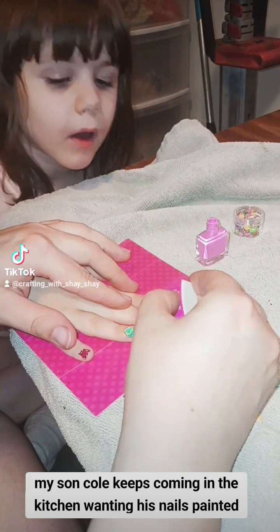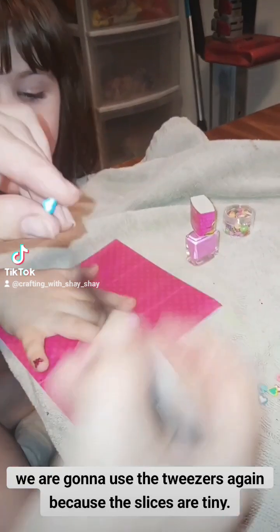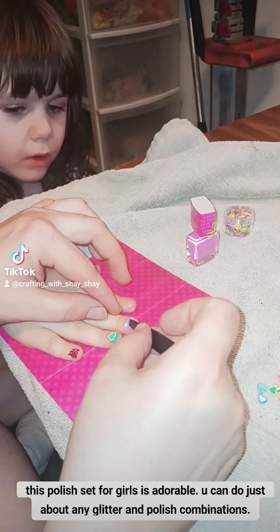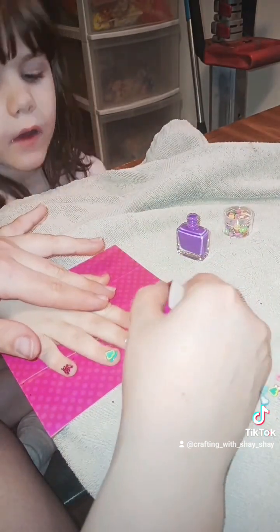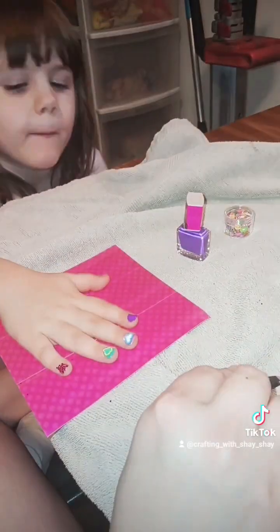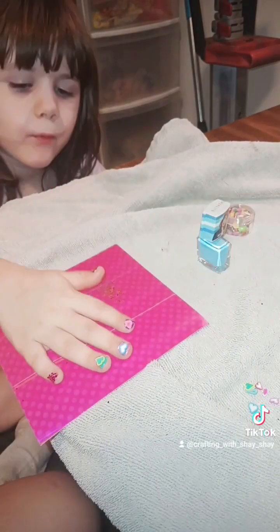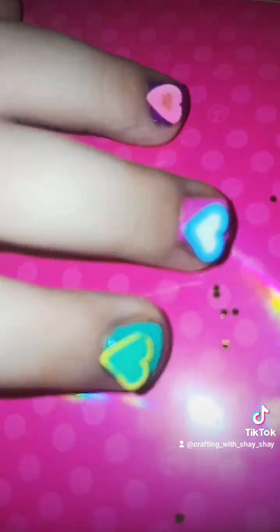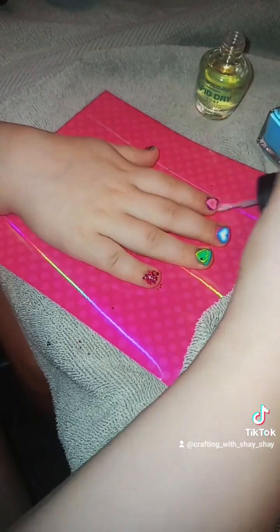My son Cole keeps coming in the kitchen wanting his nails painted. We are going to use the tweezers again because the slices are tiny. This polish set for girls is adorable — you can do just about any glitter and polish combinations. Now Everly wants some gold glitter. What do you all think of her nails so far with these slices? Next we are adding a top clear coat to help keep the slices secured.